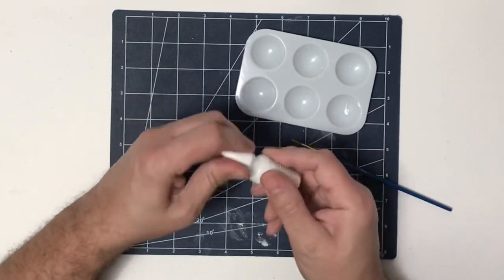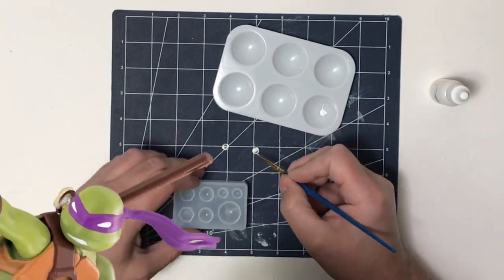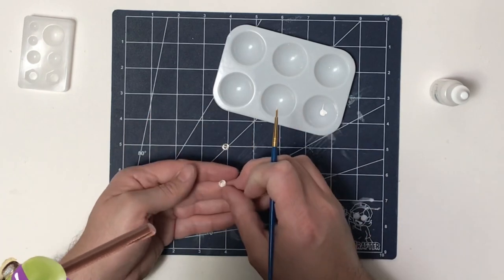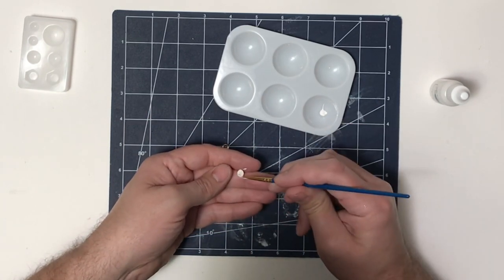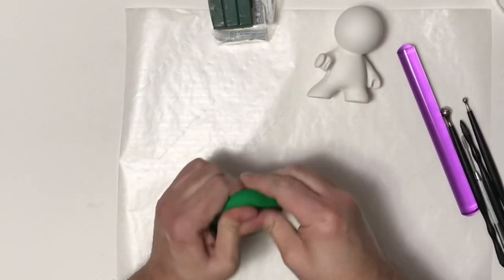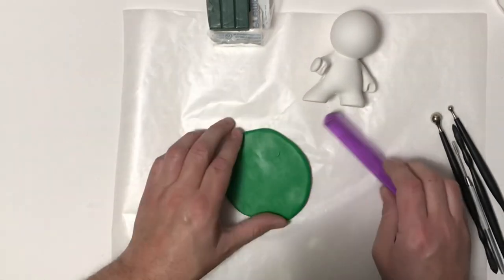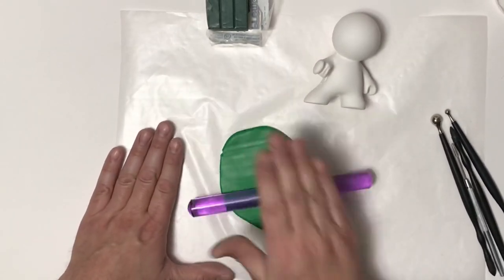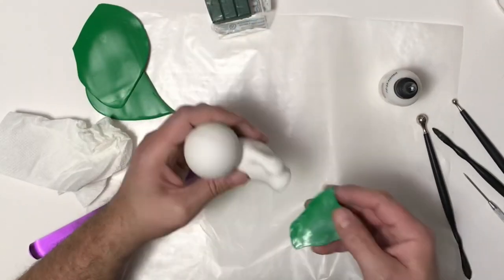I'm going to make my Ninja Turtle wearing a mask, and I like it when they have their eyes as a solid white. So I'm just going to paint white on the back of the resin eyes. It's kind of hard to hold these little pieces. Once that is done and dry, I mixed up some dark green — jungle green — with some regular green Primo Sculpey, and rolled it out with my rolling pin, getting it nice and even. Then I add some clay adhesive.